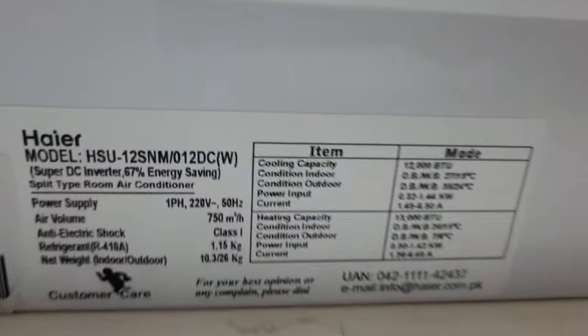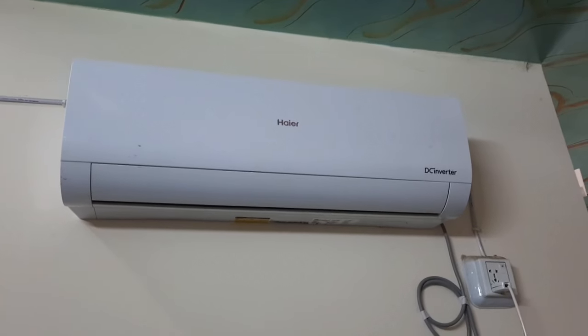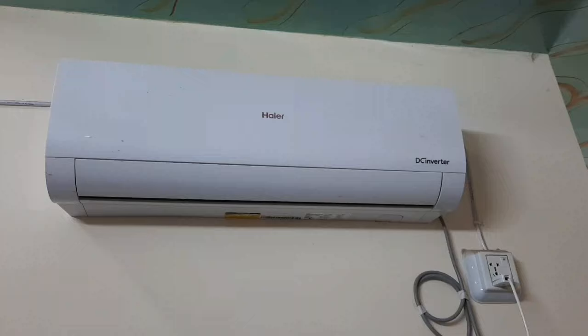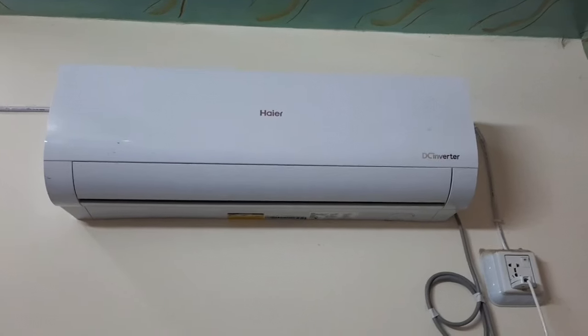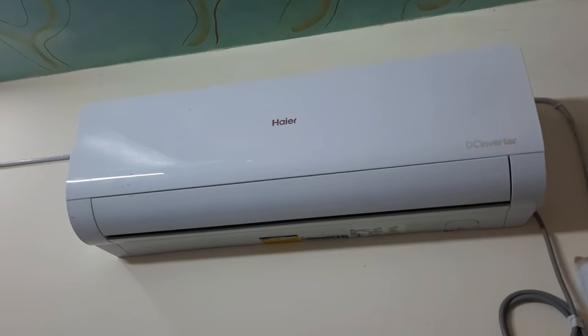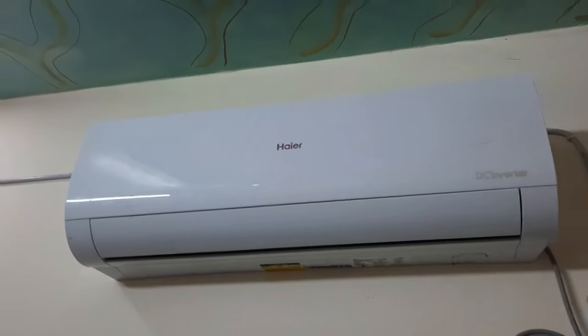Let's talk about the specs. As you can see the specifications, there are major things like BTUs — normally every 1-ton AC is 12,000. But you can see that the airflow volume is 750. Normally a 1-ton AC air throw represented by airflow volume is 650–700. In this AC it is 750. Kenwood, which I have also reviewed, is 950 for its 1-ton AC. Another 1-ton AC I reviewed previously was 650.